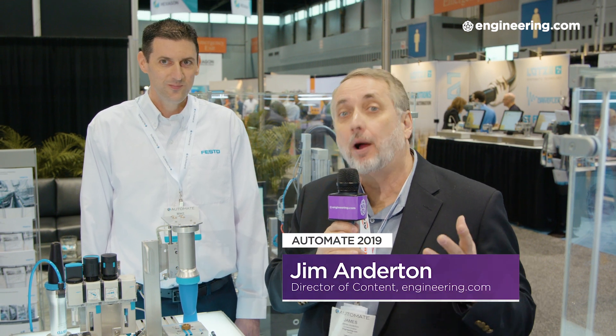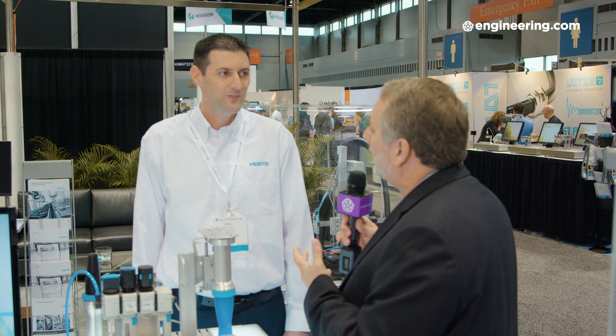In industrial automation, the end of arm tooling is everything, and how you pick parts up is fundamental to the process. That's fine if your part is a cube or cylinder, but what if it's irregularly shaped? I'm with Mike Yalkar, product manager at Festo. Mike, if I need to pick something up and move it — pretty common in industrial automation — what if my part isn't a nice convenient shape?